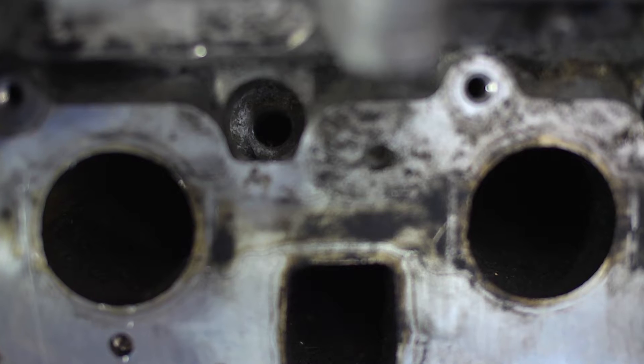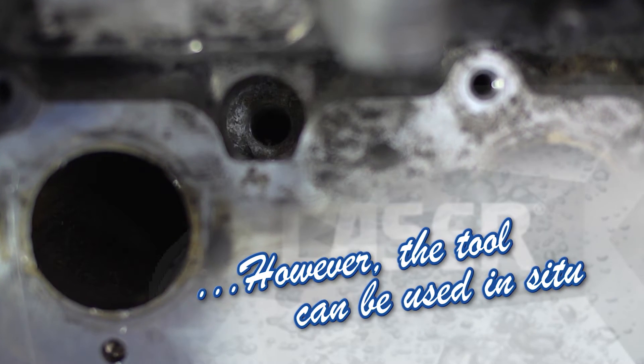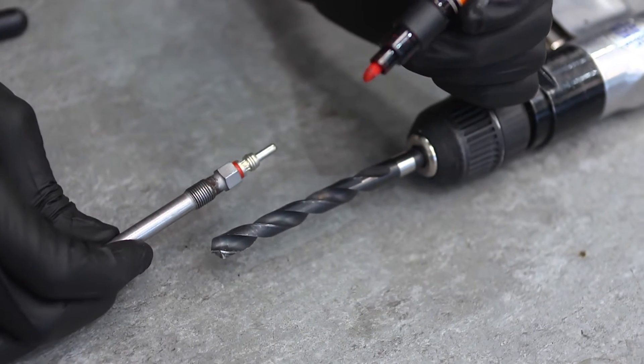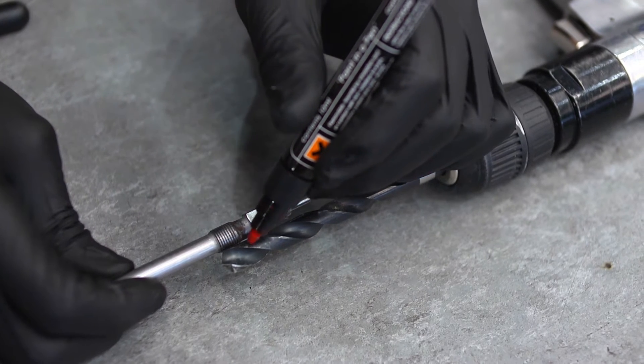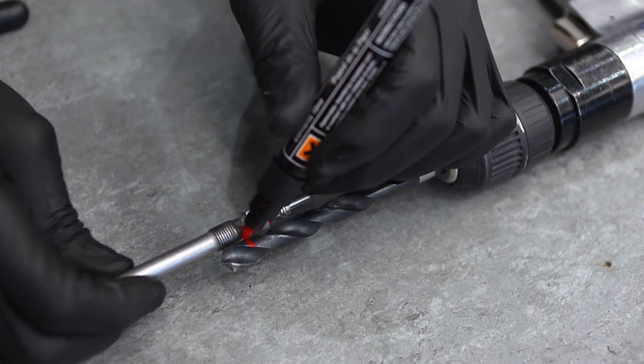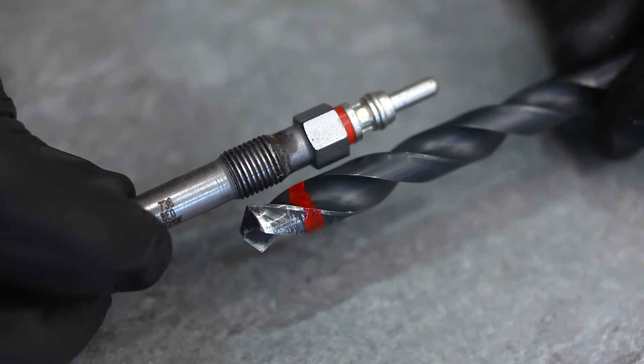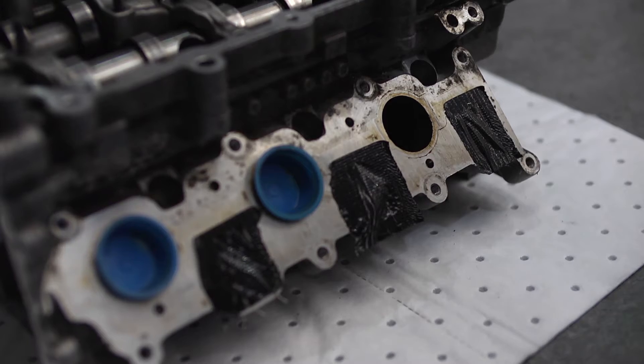We recommend the cylinder head is removed to avoid any dirt or metal swarf entering the cylinder. First, the remains of the old thread have to be drilled out. Carefully mark the drill using the threaded portion of the glow plug as a guide — this ensures that you don't drill down past the threaded area in the cylinder head.